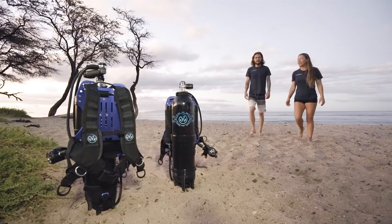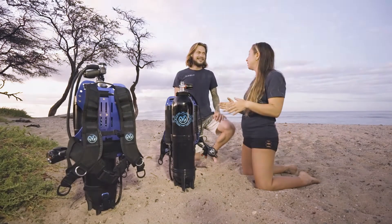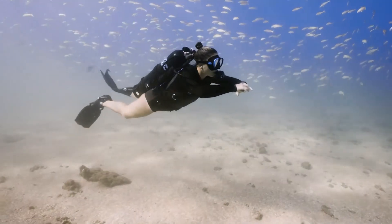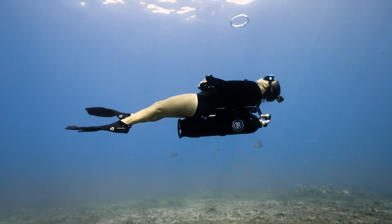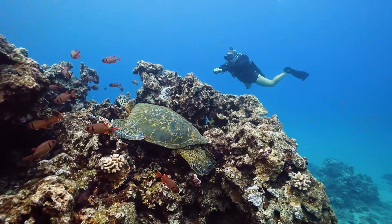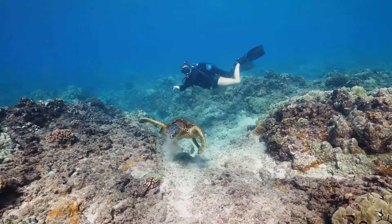And eliminating everything else. No weights and no BC. We created the Avello system — a simple, lightweight solution that enables perfect neutral buoyancy while delivering more air than the standard scuba tank. The Avello system is a highly refined integration.